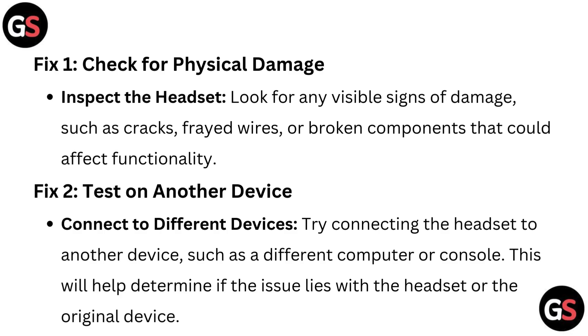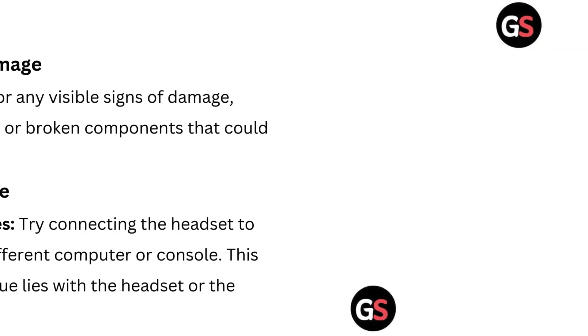Fix 2: Test on another device. Try connecting the headset to a different device such as another computer or console. This will help determine if the issue lies with the headset or the original device.